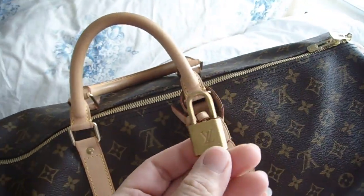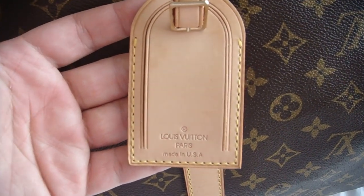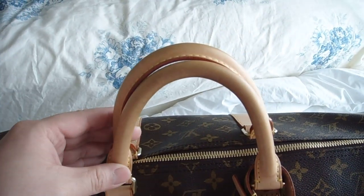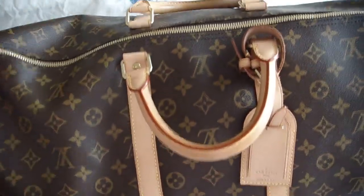I have the keys right here. Of course, this is the luggage tag — very nice. Made in USA. The handles are still new, a little bit dirty, but you can clean it. Made in USA.